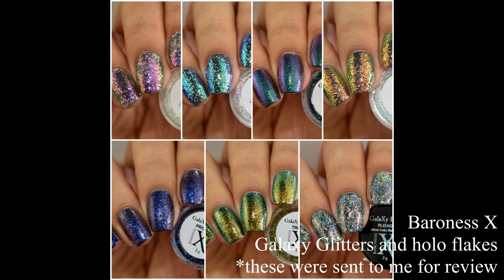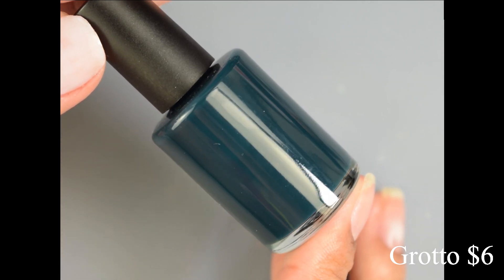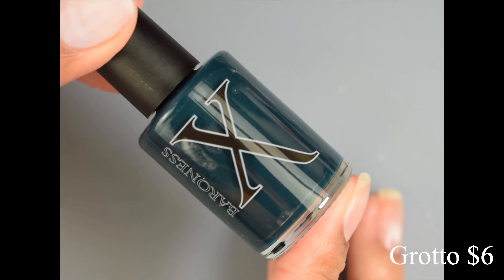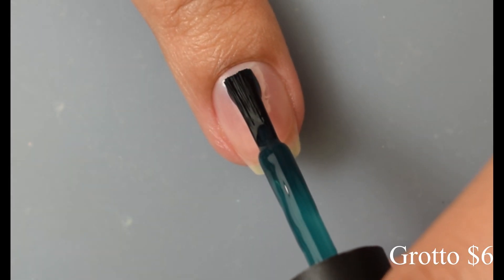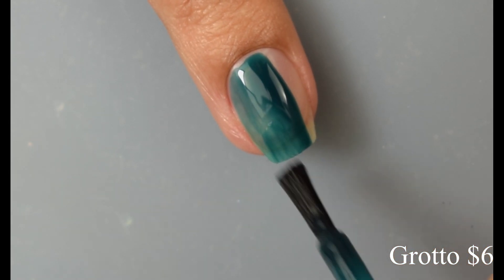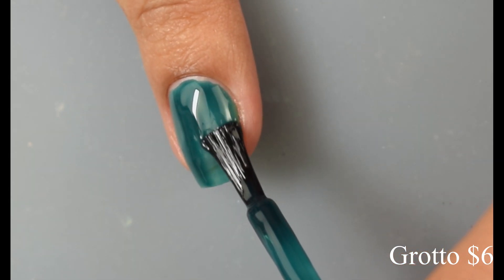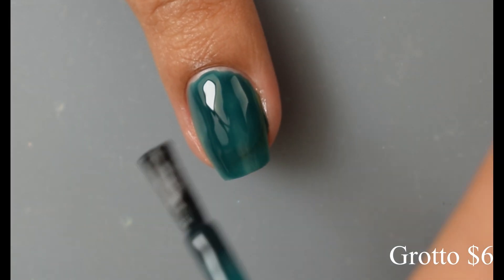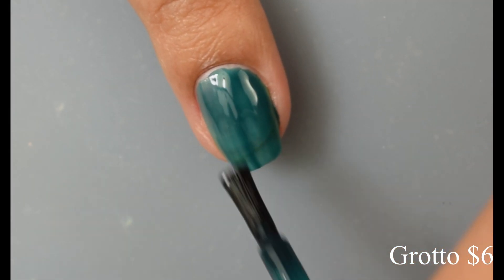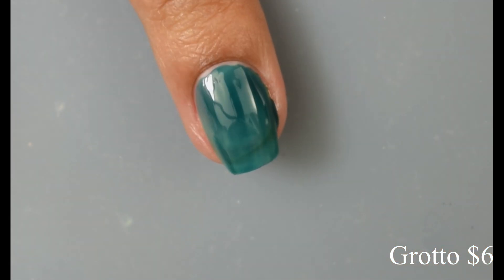We also have two new undies to use for these, so let's dive right in. First up is Grotto, described as a teal jelly — it's six bucks in the shop right now. This is a true jelly, so how you wear it will definitely determine how deep and rich that base color comes out. Personally I feel like two coats is just perfect, and two coats is also just enough for nail art using burnishing powders and all that good stuff.